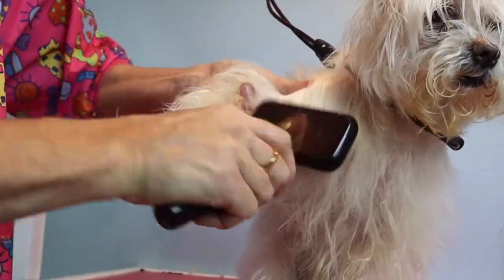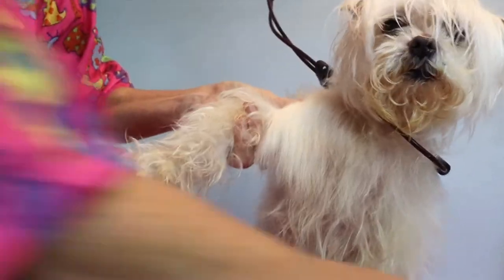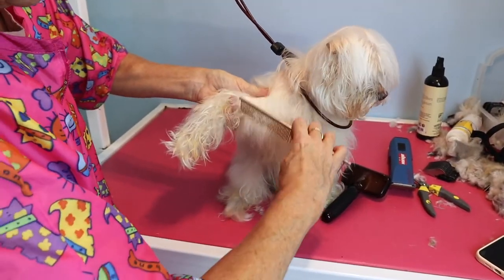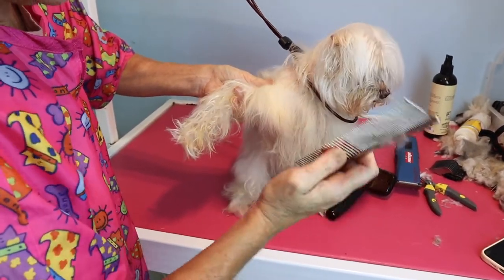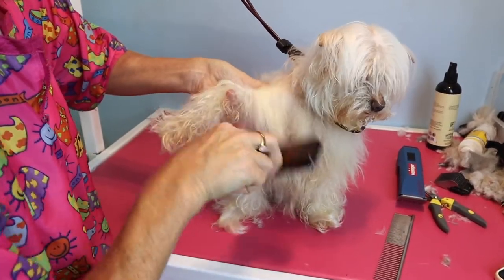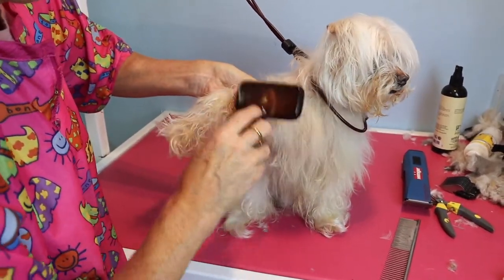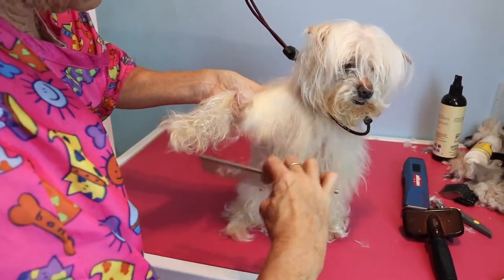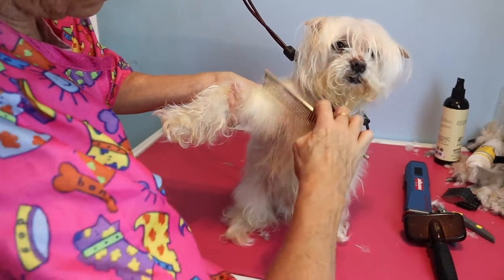See, there's that section brushed out. And then if I get my comb — oh, there's still one in there. That's the importance of a comb. Make sure your fingers are behind it. There — and that part's mat-free.